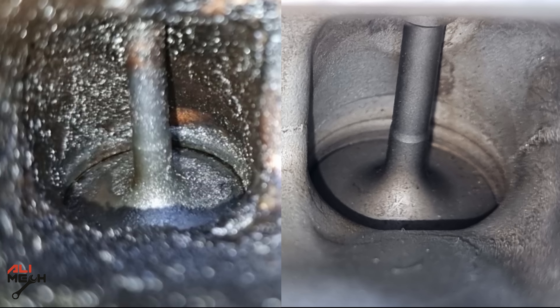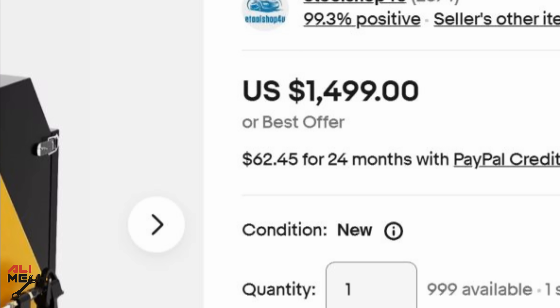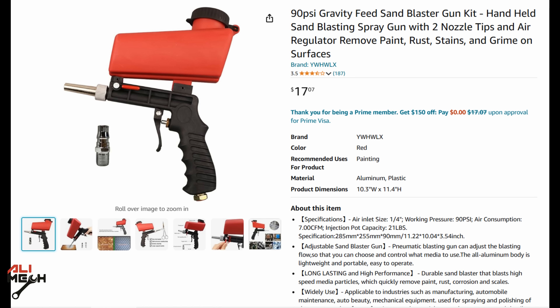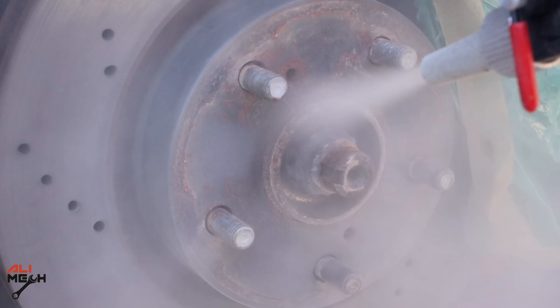So for cleaning intake valves, we will be using a sandblaster just like a professional garage. But if you take it over there, it will be super expensive. I'm not talking about buying expensive equipment — I will be using this sandblaster gun. Out of the box it works like this, but after some modification it will be working like this, and this is what we want.